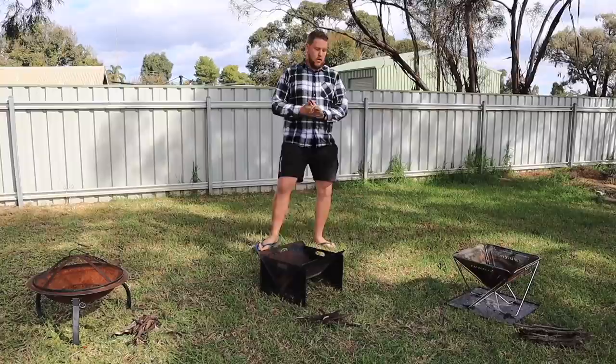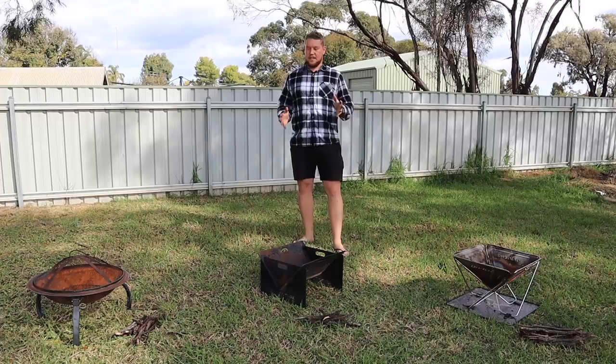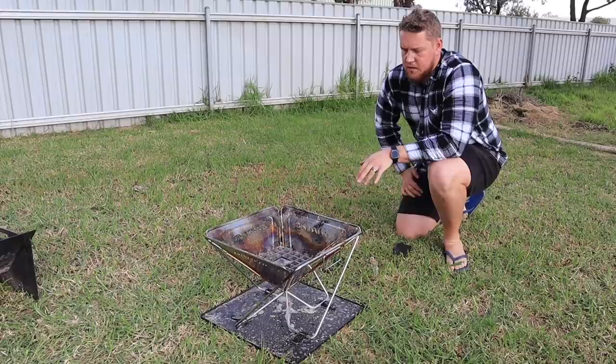So how are we going to compare these fire pits? I've come up with five categories. First one: portability. Next: usability. Third: the smoke-free component. Number four: durability. And number five: value for money.